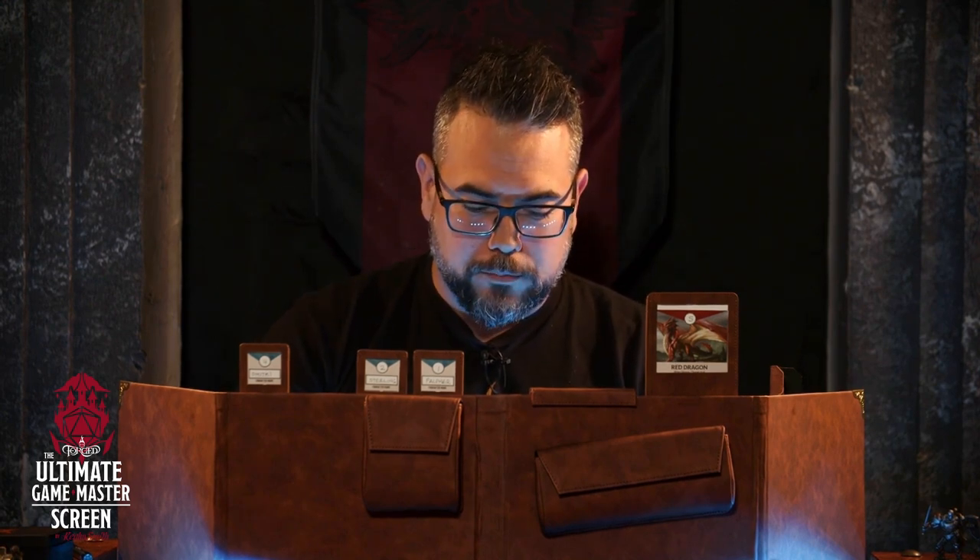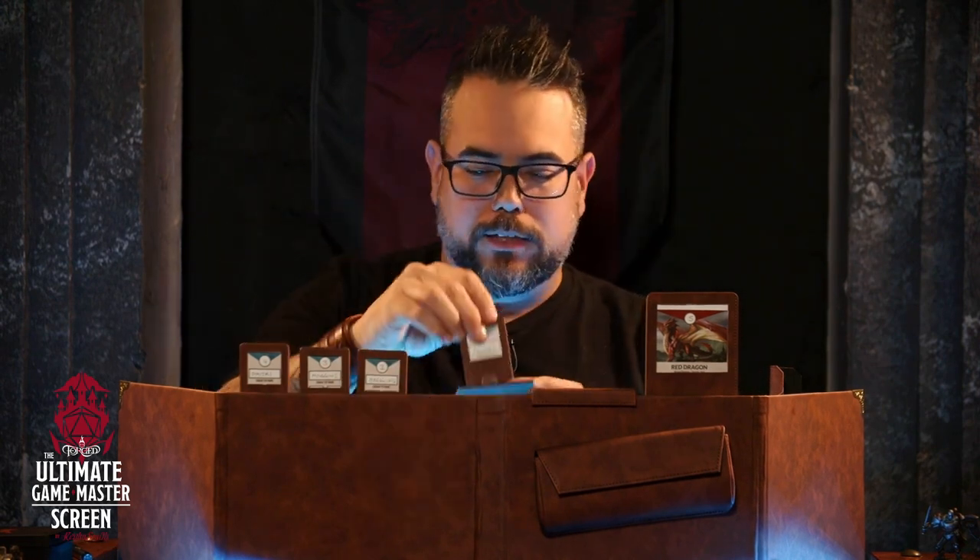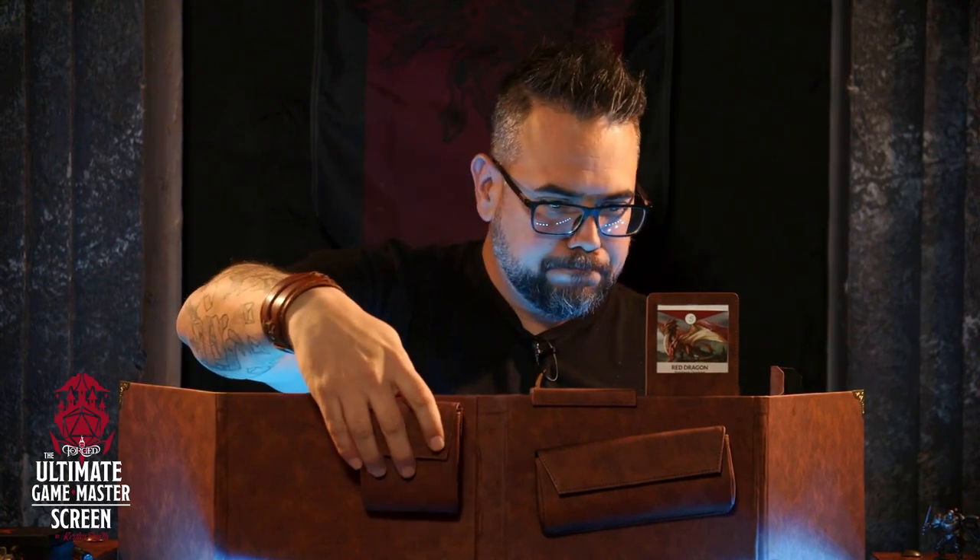Everyone else can see when their turn is coming up so they can be ready. You can take these cards out and write on them — they'll be wet erase, which is great. If you have different players, different games, even different systems, you can trade them in and out as necessary. They'll be branded to different game systems as we release for different systems. The initiative tracker comes with a pouch, and the cards fit really nicely inside and stick together as one magnetic unit.